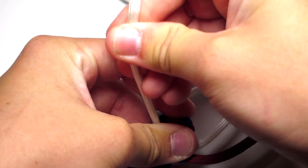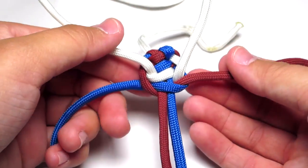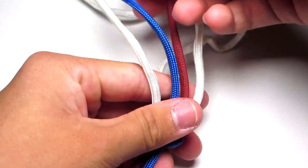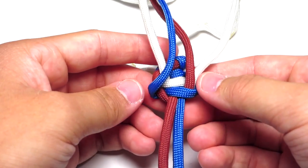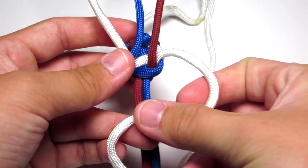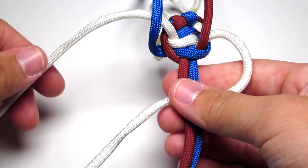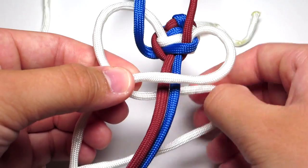After you tighten those two strands, make sure you tighten the white strands. Then pull those two colored strands up and out of the way. Then once again, use whichever white cord is going to be following the blue cord. So you're going to use that right white strand and it's going to go over the two middle strands. Then the white left strand — put it over your other white strand, behind the two middle strands, and up through that right loop, and then just tighten that.